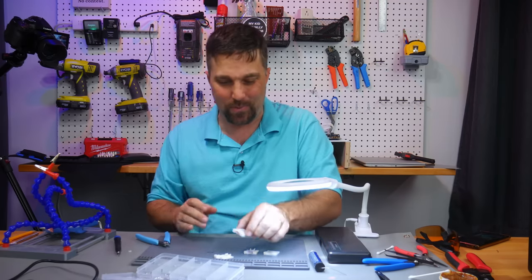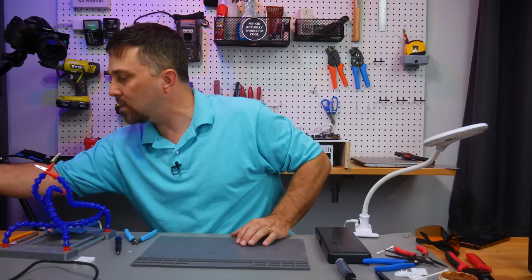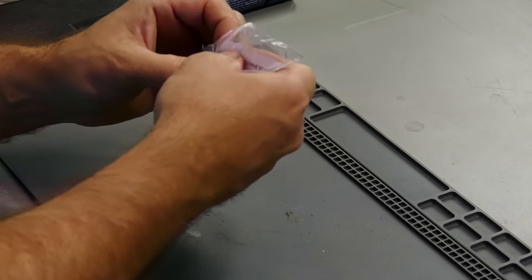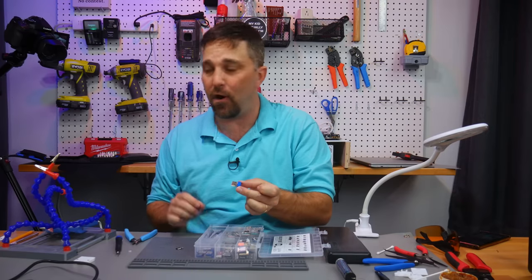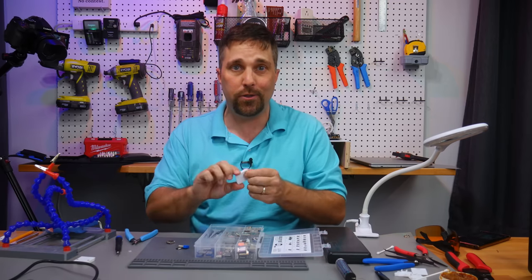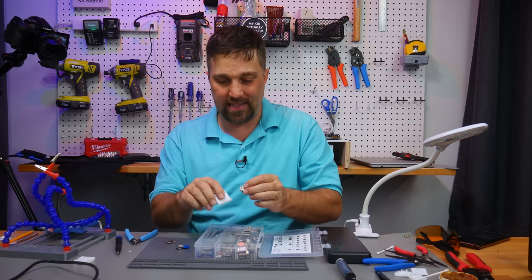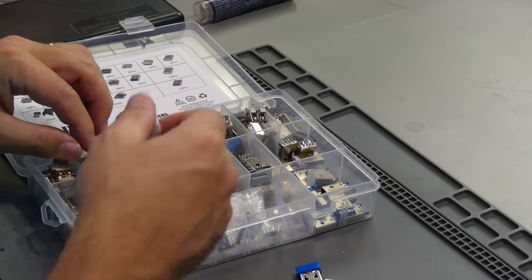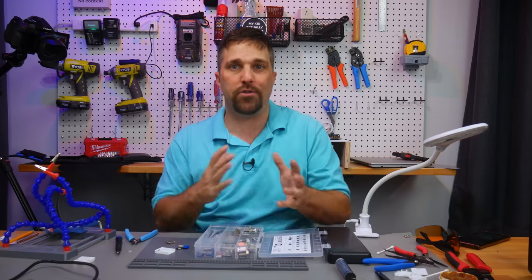For the RF dongle expansion card, my plan was simple: solder another USB-C connector to a USB-A connector, remove the PCB from the dongle, slide it in, tweak the enclosure design, print it, and assemble. The problem: these enclosures are so thin that none of my USB-A connectors — out of the dozens I have — fit inside the enclosure. So I'm going to need to order some other parts.